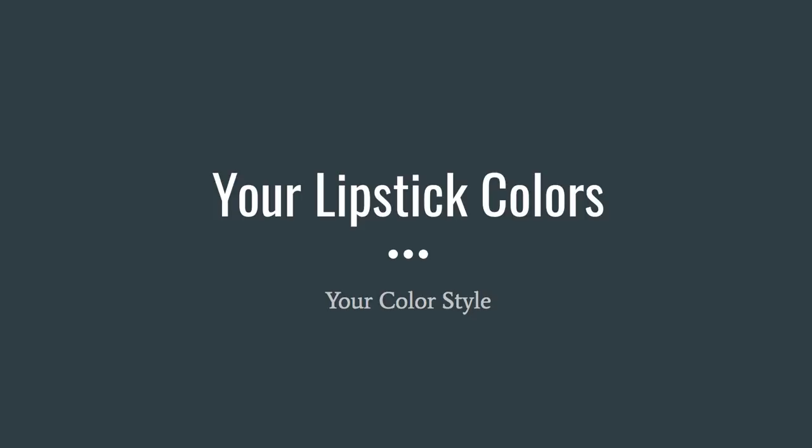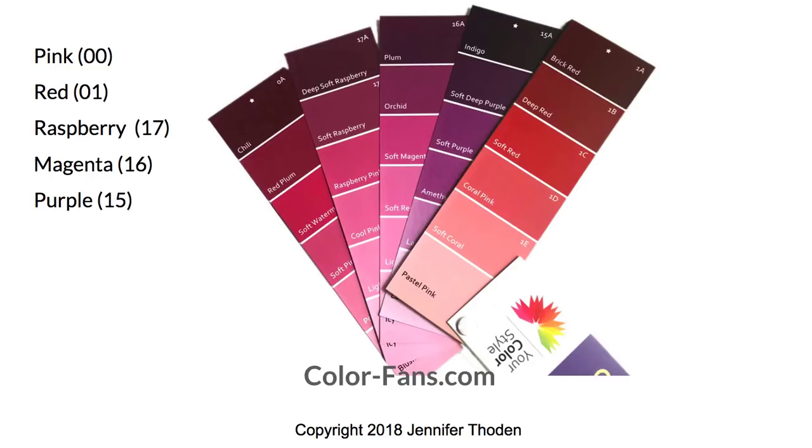If you don't have your color fan yet, this video is still going to be valuable for you because you can see the colors that are ideal for your coloring and skin tone for your lipstick colors. You can also see if the color fan is something that's for you, because it's a great tool. You don't have to guess — you can just have it in your hand and compare it to the colors that you're trying on and pick out the colors that look best on you.